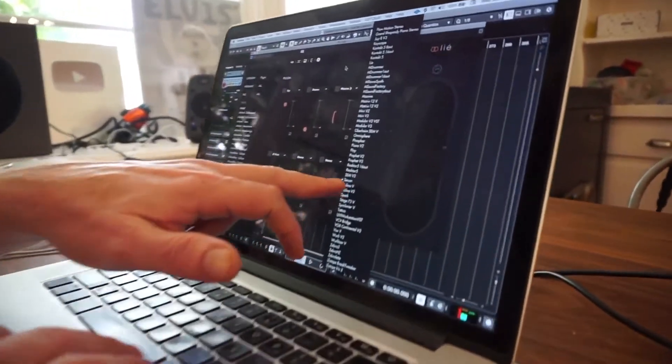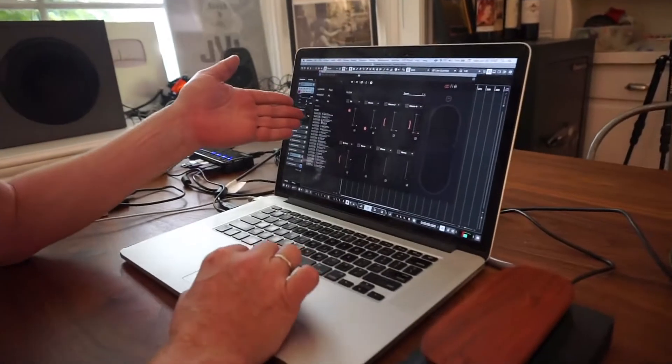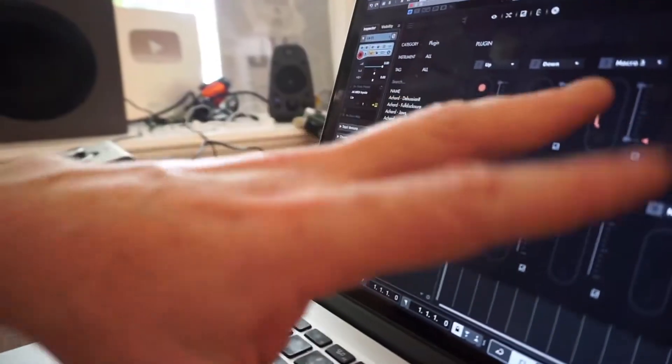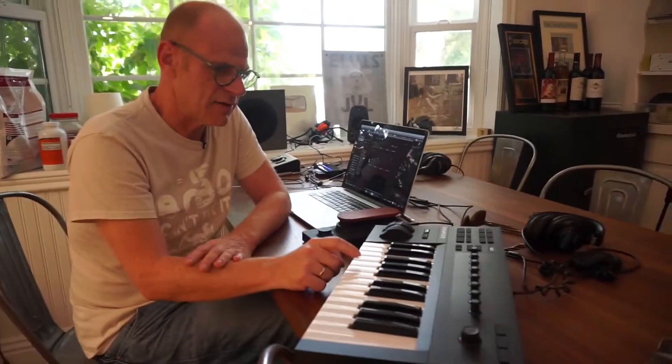At this point I have Serum selected, and I see the presets here of Serum on the left. I can now select them and add these controllers to it. I set up a very simple sound for you guys so you can see the quality of this — it's just a wave.